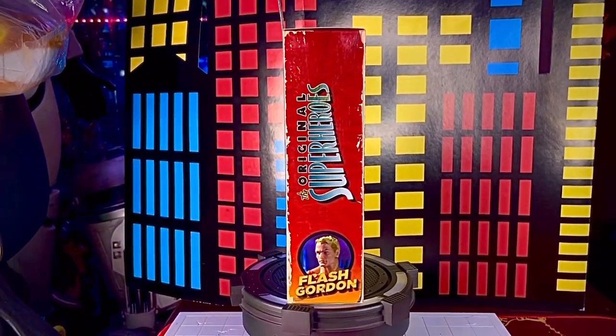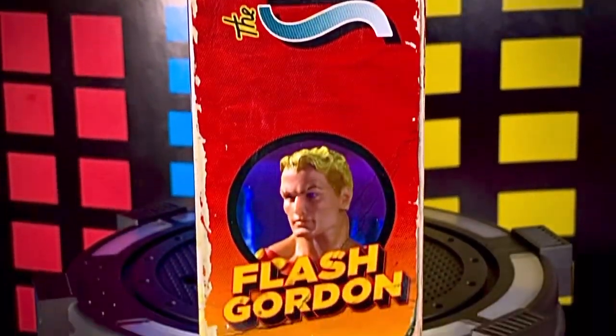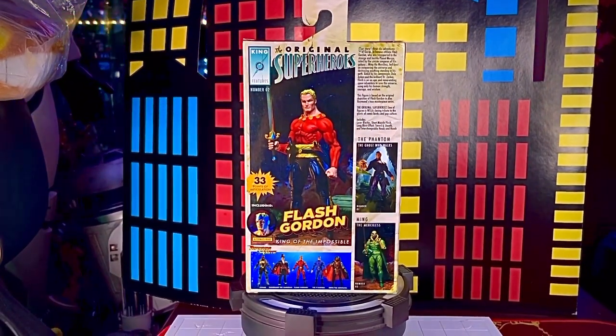En el primer lateral volvemos a ver que dice Superhéroes Clásicos, vemos una imagen del personaje en la parte de abajo, dice Flash Gordon, y la caja viene en un tono entre naranja y rojo. En la parte de atrás tenemos una imagen de la figura.